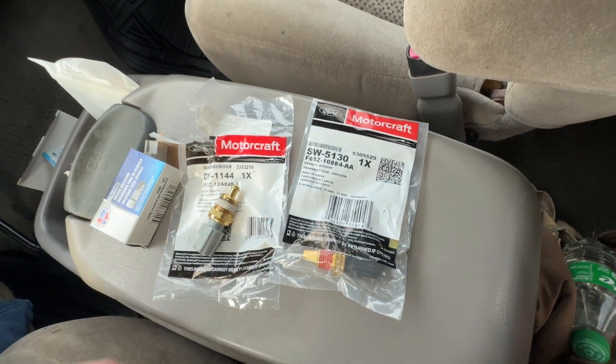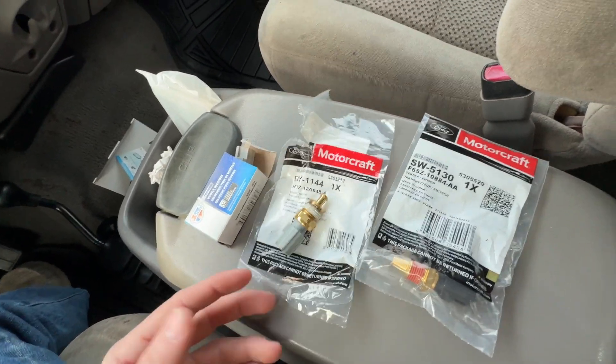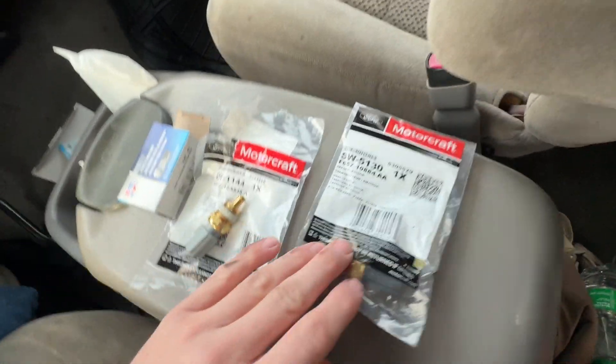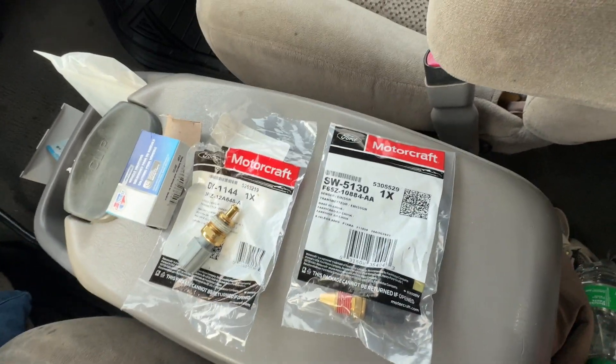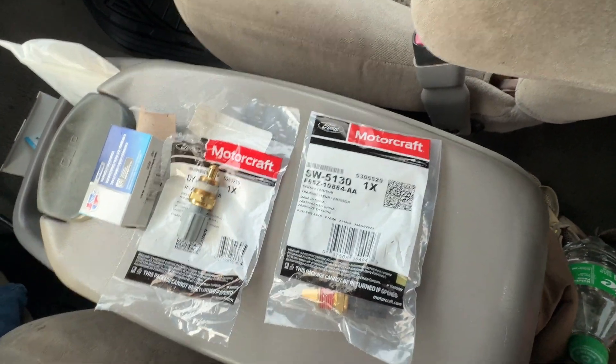I just wanted to share that with you, hopefully save someone else the headache, because this is the third one I've bought — I'm going to have to go return all these. But luckily the Ford forums are very well educated and people know what they're talking about, so we're going to try to throw this in and see if it fixes it.